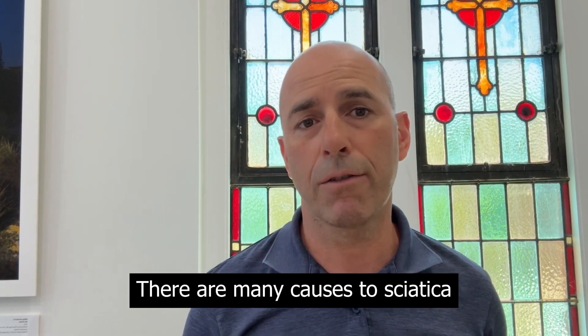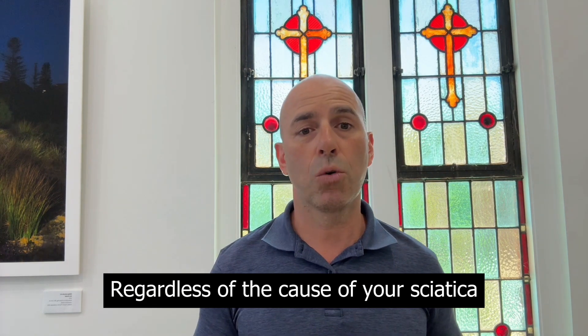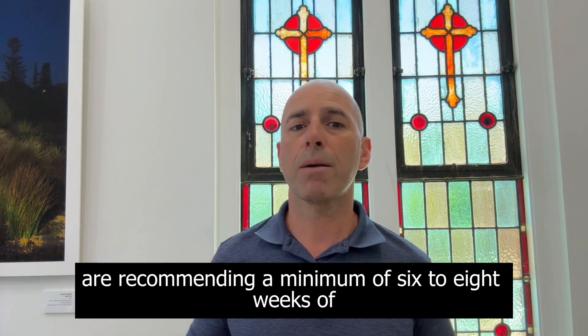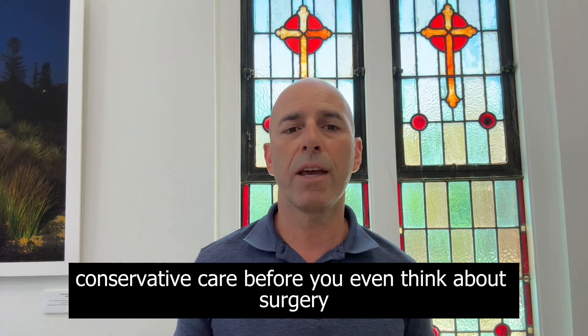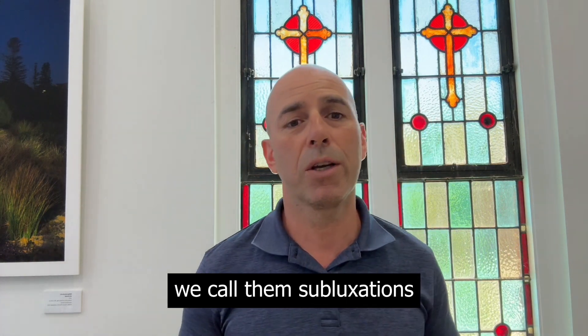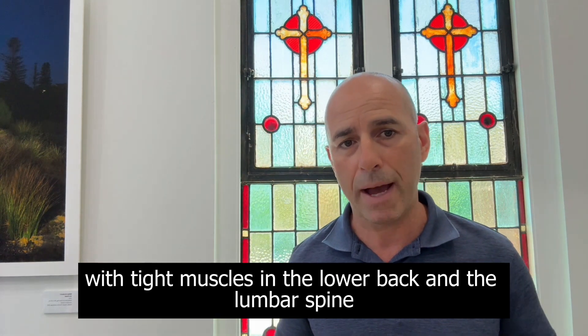There are many causes to sciatica: arthritis, bulging discs, stiff and stuck joints. Regardless of the cause of your sciatica, spinal experts like spinal surgeons, chiropractors, and physiotherapists are recommending a minimum of six to eight weeks of conservative care before you even think about surgery. One of the most common causes of sciatica is stiff and stuck joints — we call them subluxations — and these are associated with tight muscles in the lower back and the lumbar spine.